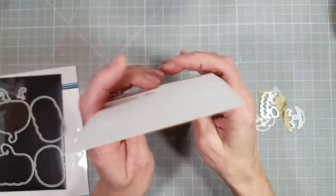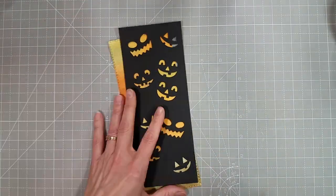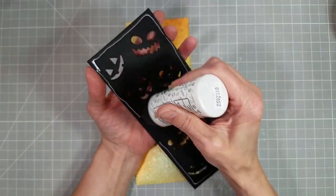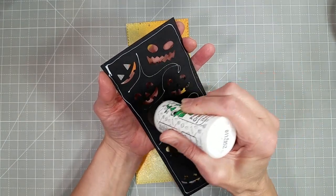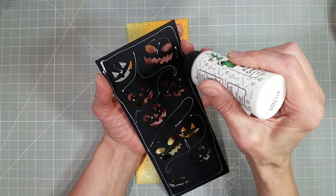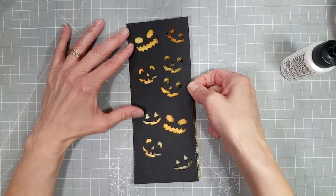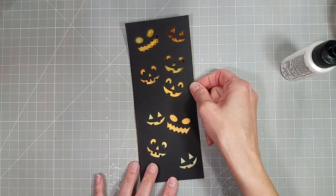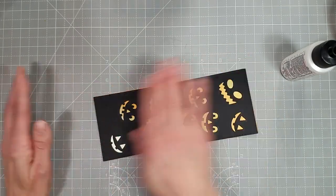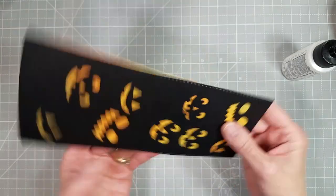I've die cut that spray-stained panel with the same die and I'm going to adhere those together using my Bearly Art precision glue. You can use whatever you like. I did contemplate adding a little dimension behind this but I decided against it — it would have been a little too complicated for what I was aiming for on this card, and it still looks fantastic.